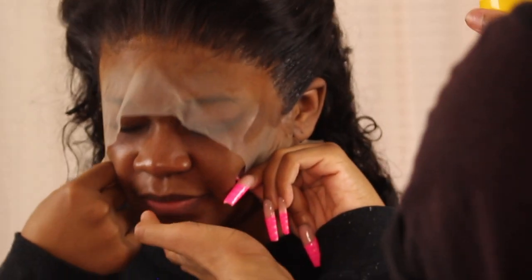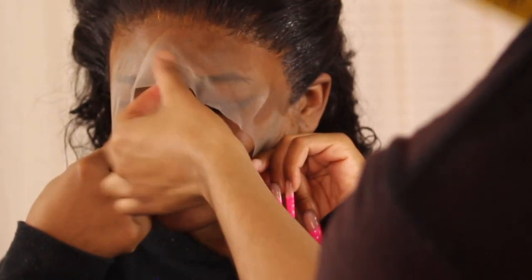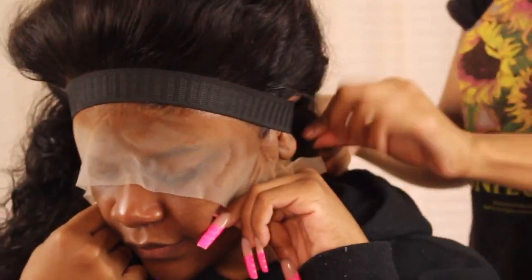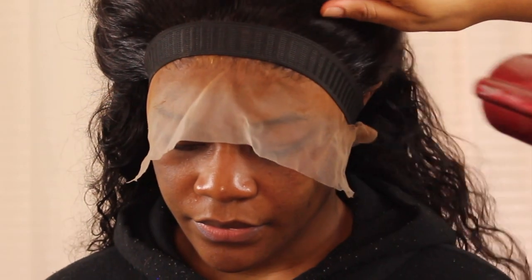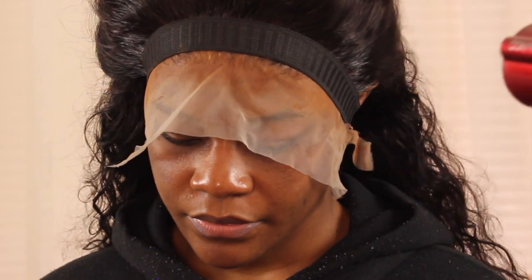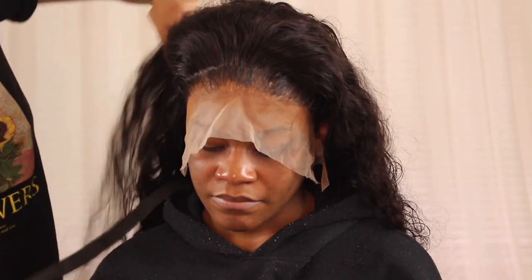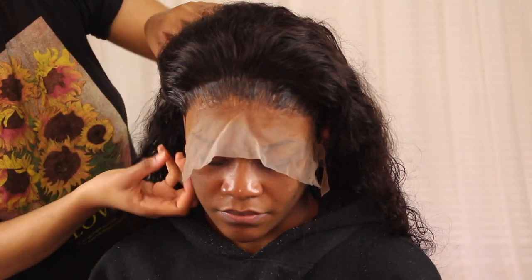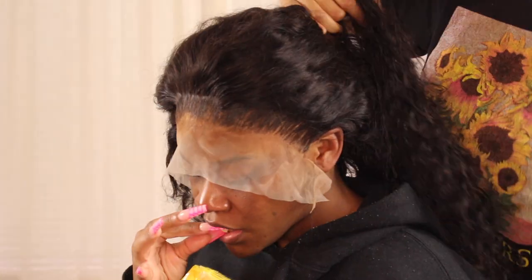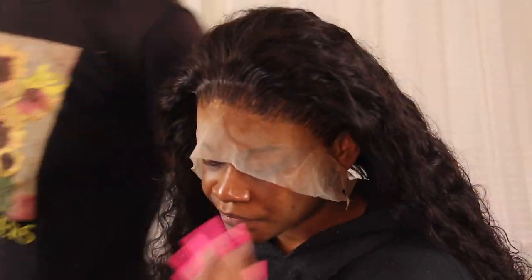I blow dried it for about 10 more minutes. When I took it off, the ear tabs were not tripping — I was tugging at them to see if they'd lift and they were not lifting. Everything was good. So if you're having trouble with ear tabs, just do that and you should be okay.